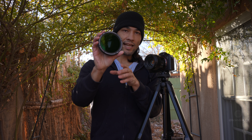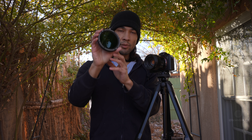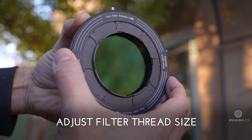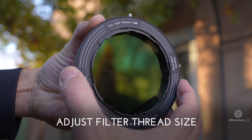Basically what this is is a 1.5 to 10 stop variable ND filter plus a circular polarizer that can be quick-attached and quick-released from a variety of different filter thread sizes. On the back of this filter is a ring that you turn to adjust the size of the filter thread.